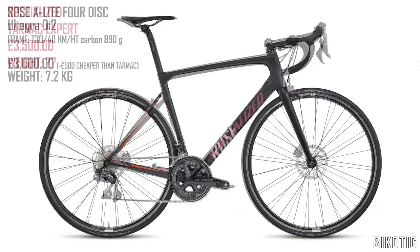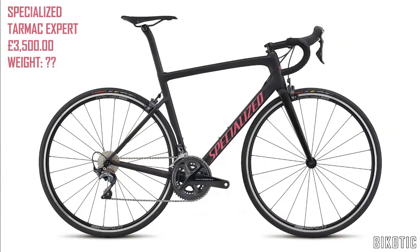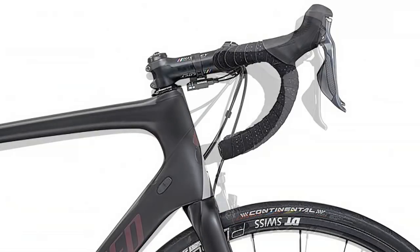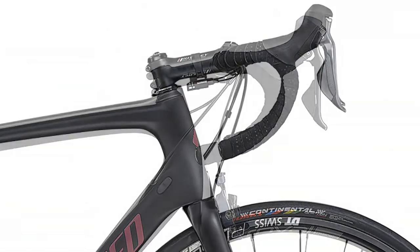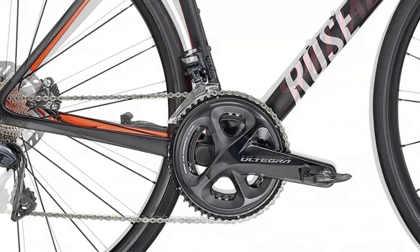If we do a bit of a comparison between the two, just on the wide shot to start with — there's the Tarmac and there's the X-Lite 4. Let's zoom in on the cockpit area. I had quite a lot of trouble lining up these Rose pictures; they seem to have been shot quite differently to the Specialised ones but I've got them as close as I can. Looking at that, you can see the head tube of the Rose bike is quite a lot taller, so I don't know whether they're aiming more at the sportif market or whether people race these. It's got the disc brakes and the Di2, so it's pretty good value for money.